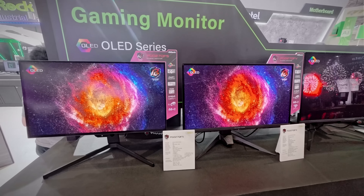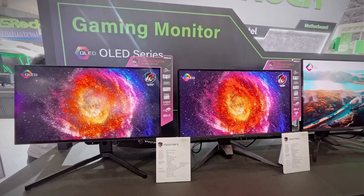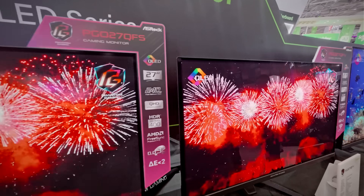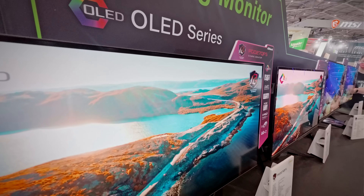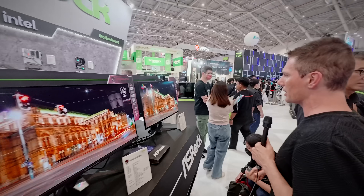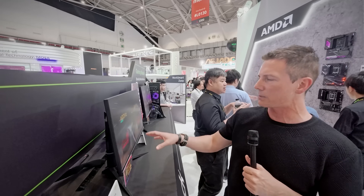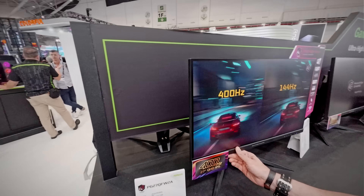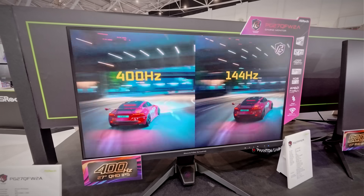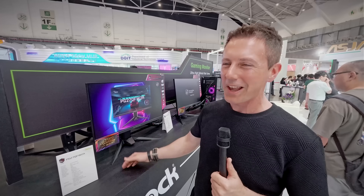That's gloss versus matte — I just think gloss looks way better. Even in a well-lit environment like this, the reflections aren't that bad. The matte panel will block reflections better but gives a sort of Gaussian blur. But is that really worth it when you can just close the curtains and enjoy those vibrant colors and crispness? Around the corner, there's one more monitor being released later: the PG27 QFW-2A — a 1440p Quad HD monitor with a 400Hz refresh rate, aimed at those wanting high refresh rate on a more budget-friendly display.